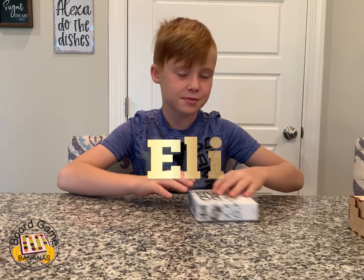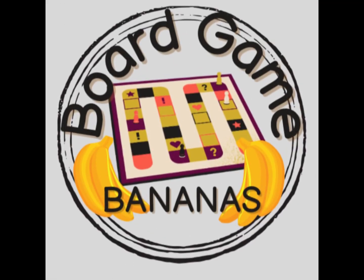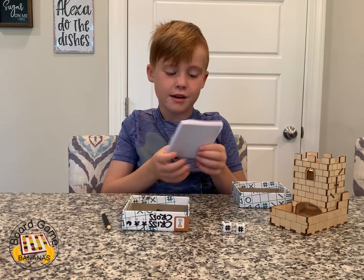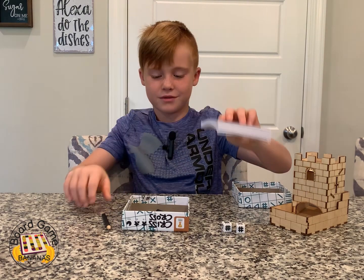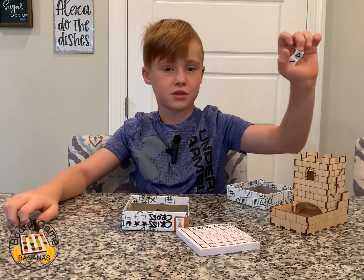Welcome to Board Game Bananas. My name's Eli and today we're going to be playing Crisscross. I'm going to set it up first. You have these little sticky notes that you peel off, and you have the pencil. It's like tic-tac-toe basically, except different shapes.